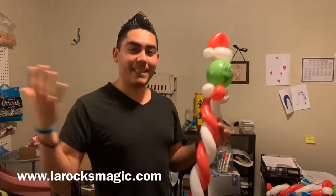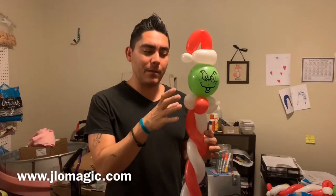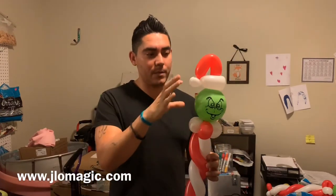Thanks for sticking around — we made it to the end! Make sure you work on your proportions and keep them as consistent as possible, and you'll be able to make this out of three balloons. If you've got extra balloons and don't care, no worries either way. You can make yourself a little candy cane wand and put something else on top — it'll work for you. Comment below if you like it. Thanks for watching, I'll see you next time — happy twisting!